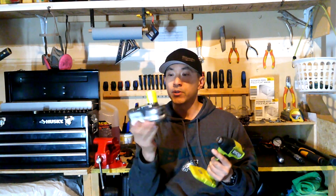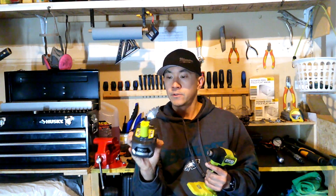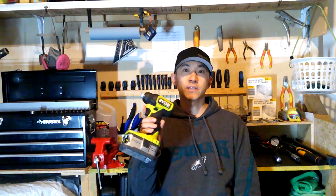I'm going to use the same DeWalt 22 millimeter impact socket, the same DeWalt quarter-inch to half-inch adapter, and of course the Ryobi compact impact driver. The battery I bought is a Ryobi 4 amp hour Lithium Plus, fully charged. We're going to find out if this compact impact driver can remove lug nuts ranging from 80 foot-pounds on my Honda Pilot all the way up to 140 foot-pounds on my Chevy Silverado. Stay tuned — the results surprised me.